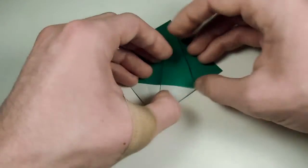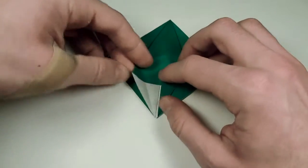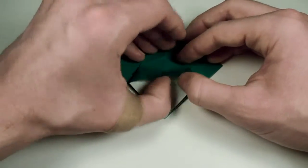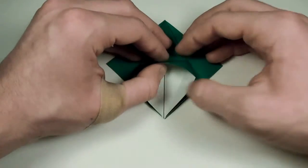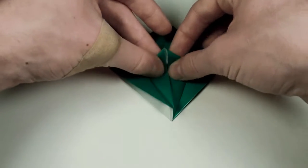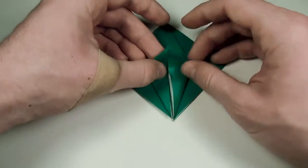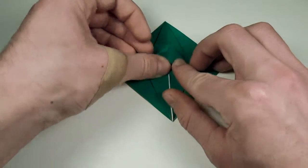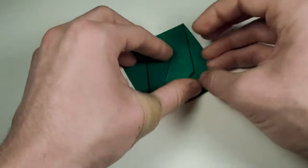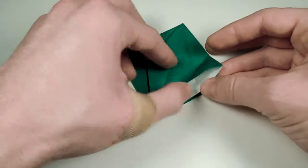Crease, and now we're going to take this edge here and fold it into the center. Take this edge here and fold it into the center as well. Unfold, and now what we want to do is lift up this center point here and bring these two edges in. Make sure they come to a sharp point up at the top, and then once we have that sharp point, fold that flap up.